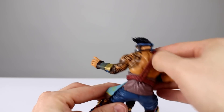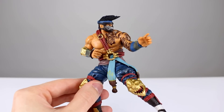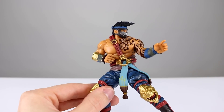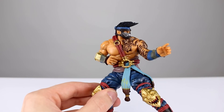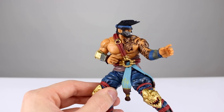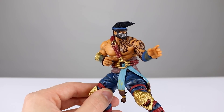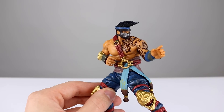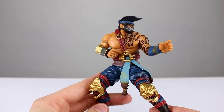My final verdict: it's definitely not worth the money. The paint job is decent enough and the sculpt is good enough — it looks fine — but with the lack of articulation, and what articulation exists is so impractical, plus the low quality of some of the other features, I'm going to tell you don't buy it. I think these guys are going to drop in value significantly, so if you want one, grab it on eBay later.